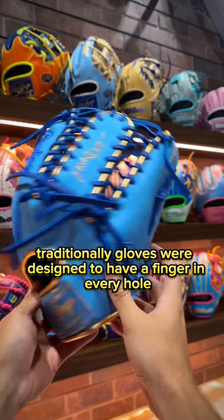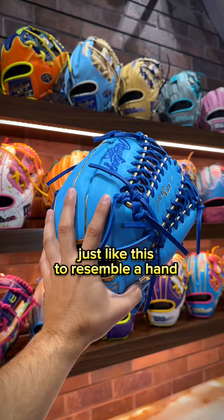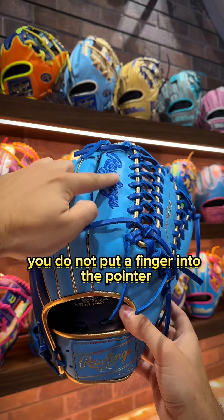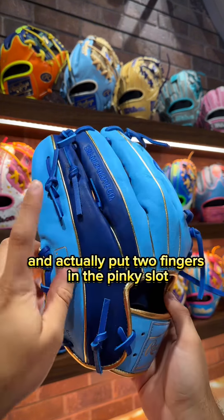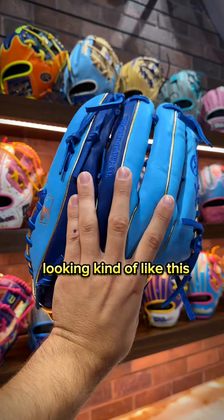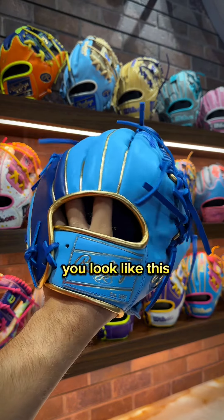Traditionally, gloves were designed to have a finger in every hole — thumb, pointer, middle, ring, and pinky — just like this, to resemble a hand. But with a finger shift, you do not put a finger into the pointer and actually put two fingers in the pinky slot, looking kind of like this. So instead of wearing your glove traditional like this, you'll look like this.